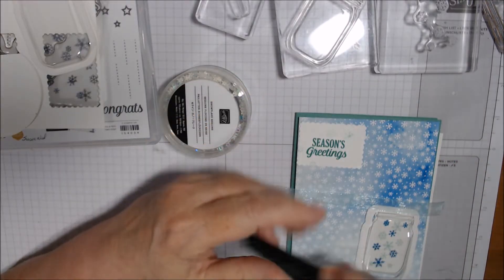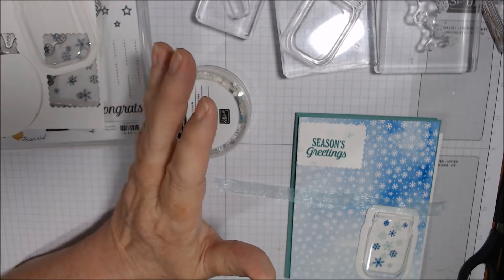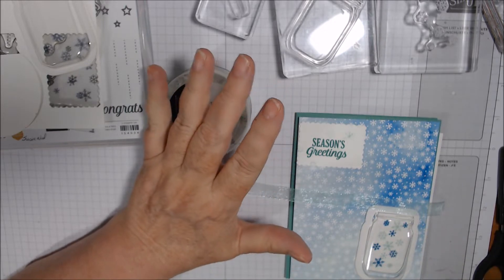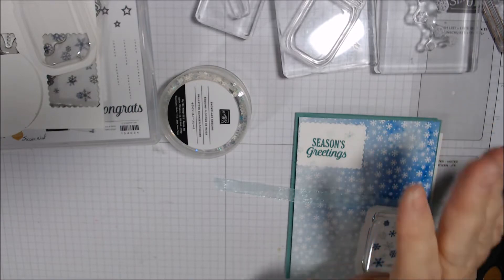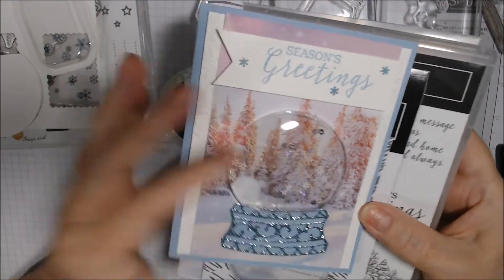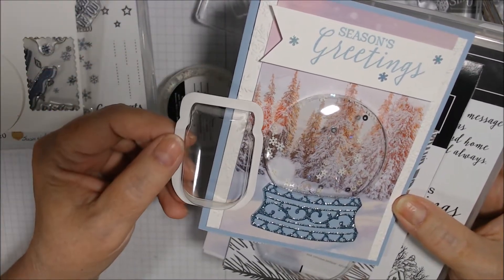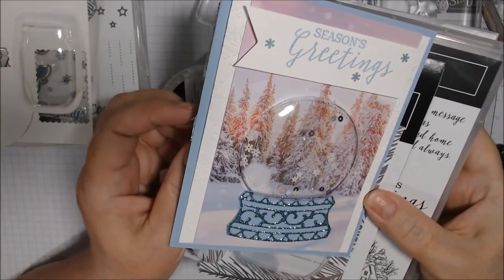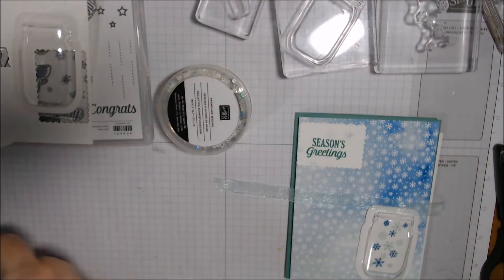Today is Saturday Stamping — tips, techniques, and more — and I'm going to be doing shaker cards. I'm first going to show you one I did. We're going to be doing one style of shaker card: the ones where you have pre-existing domes. Here, for example, is the jar dome — this is all Stampin' Up — and this one is just called the snow globe shaker dome.